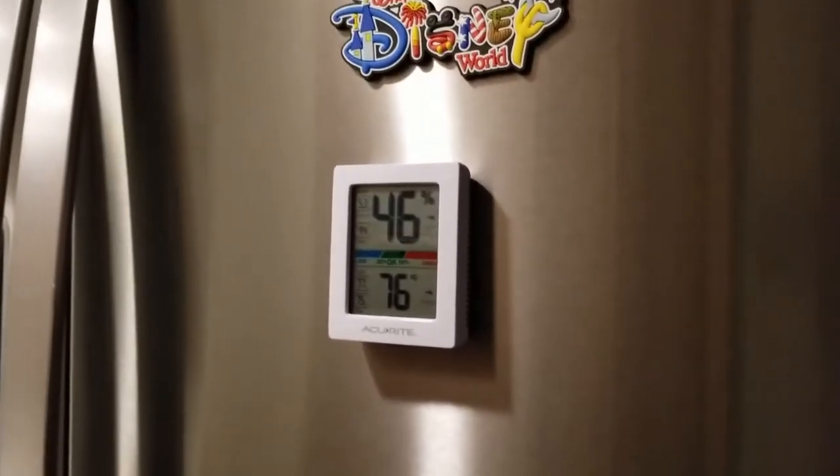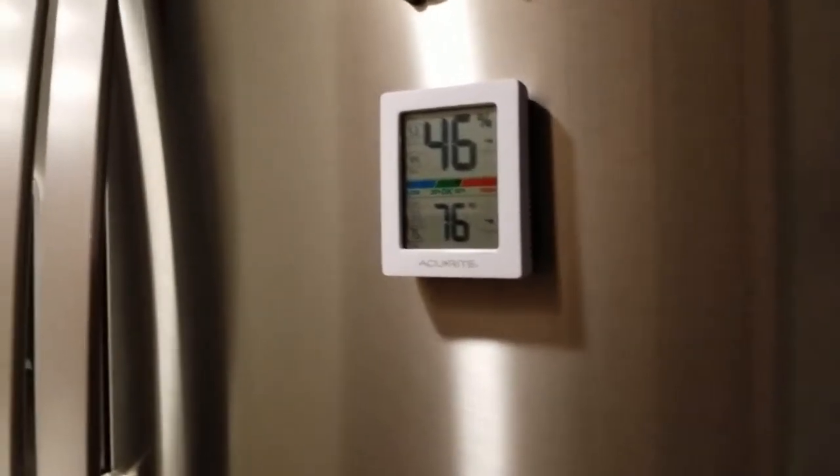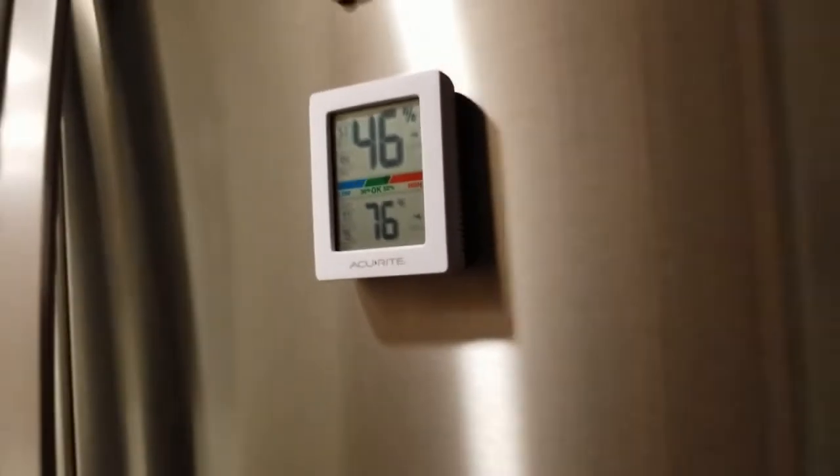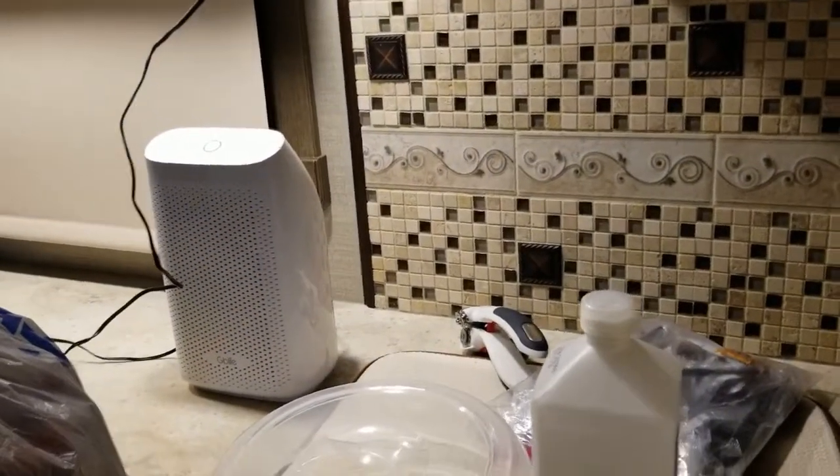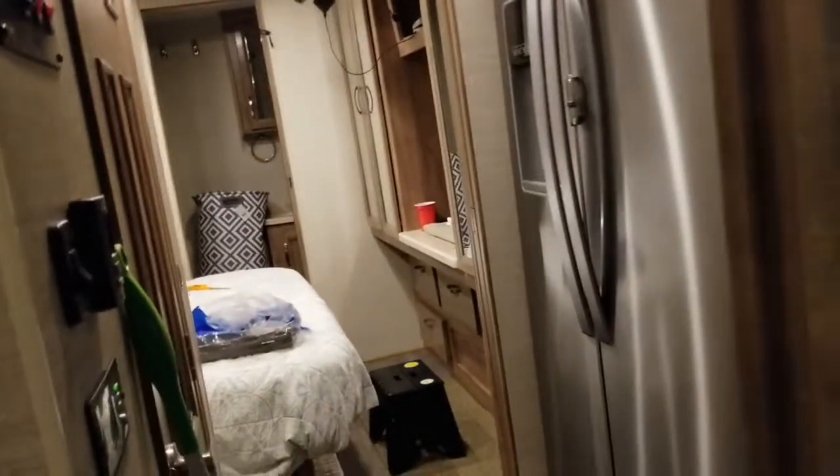It's showing 46% humidity — that doesn't have anything to do with the insulation, but just saying. I have my little dehumidifier on and it works great. The temperature in here is 76 degrees and the AC has cycled off.